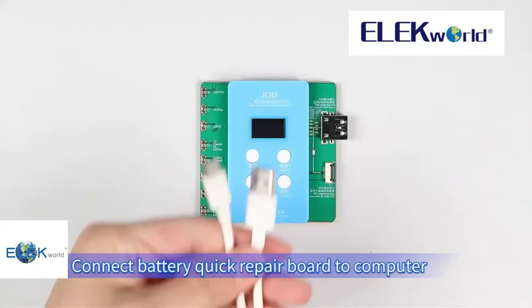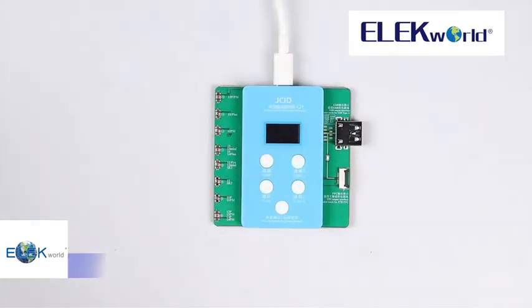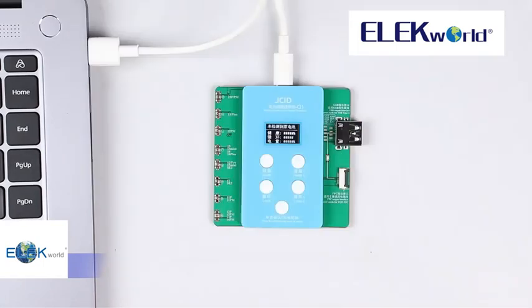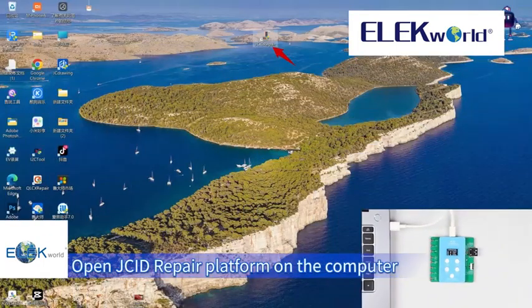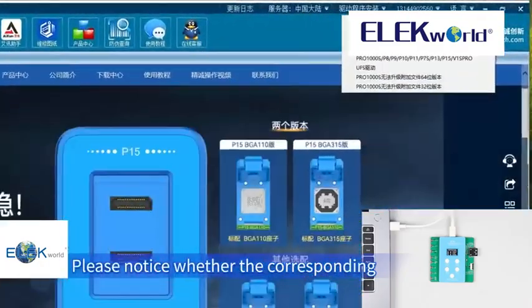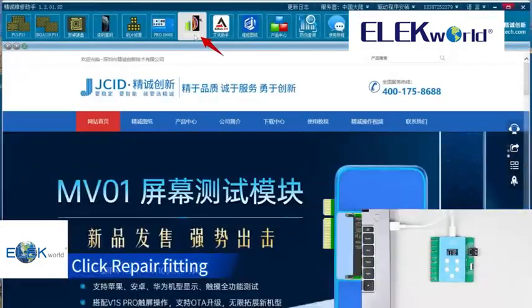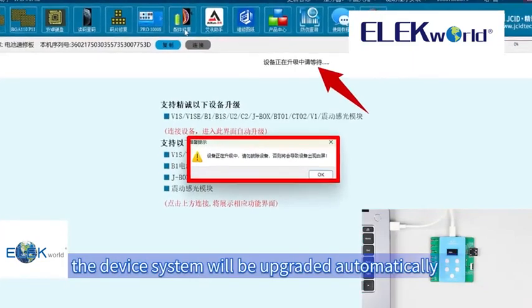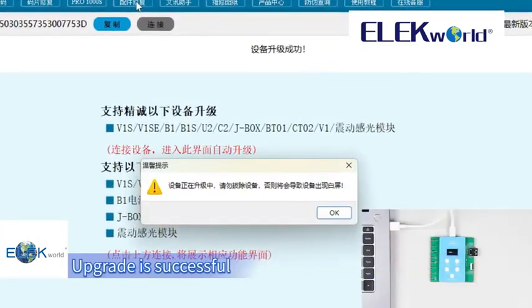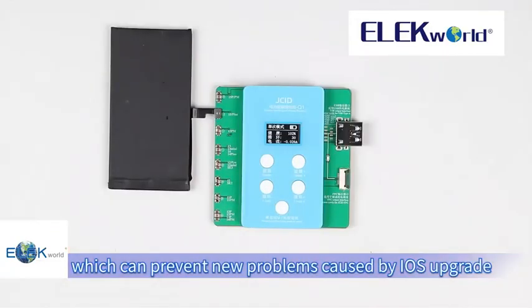Remote upgrade. Connect the battery quick repair board to a computer with the USB cable. Open the JC ID repair platform on the computer and log in. Please notice whether the corresponding driver for the quick repair board is downloaded. Click repair fitting — the device system will be upgraded automatically. Upgrade is successful, which can prevent new problems caused by iOS upgrades.